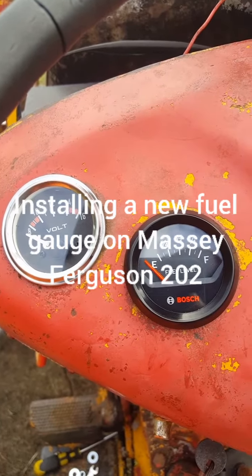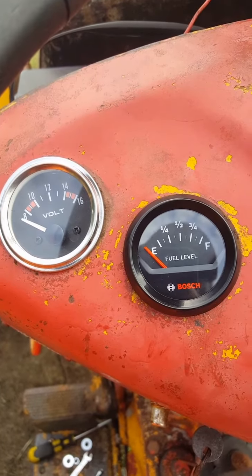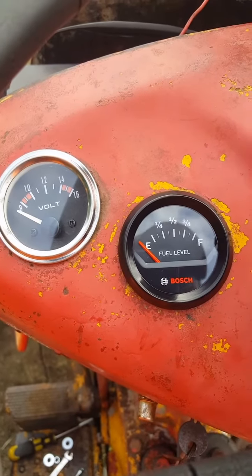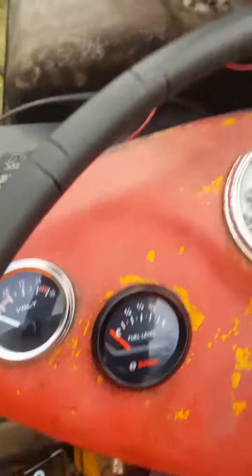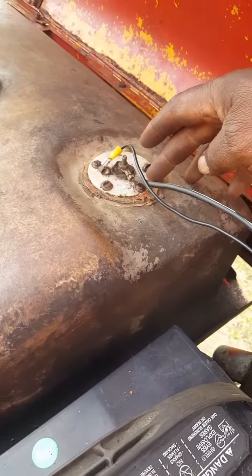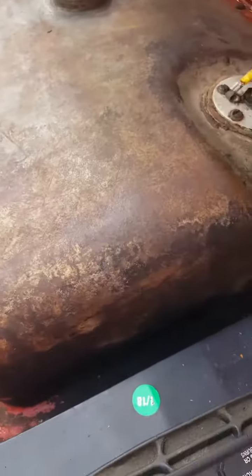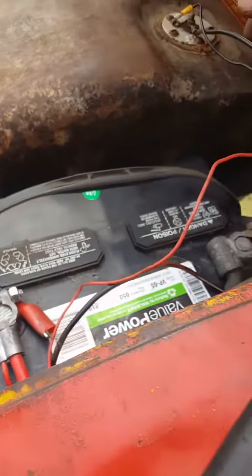I just bought this fuel gauge from AutoZone for $21.99 for this Massey Ferguson 202. It's just a standard fuel gauge, not specific to a tractor. My fuel tank on this Massey Ferguson had a fuel gauge setup and a float inside — you can see that float in there. The old gauge wasn't working, so I replaced it.